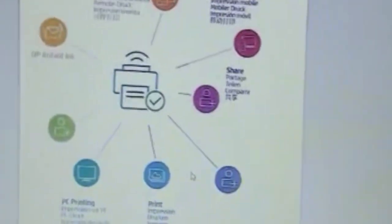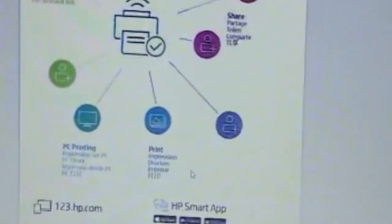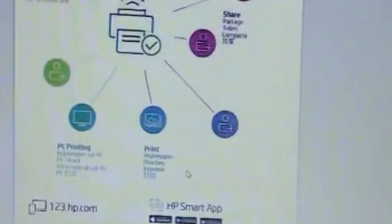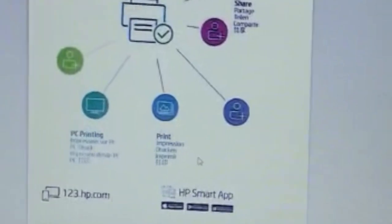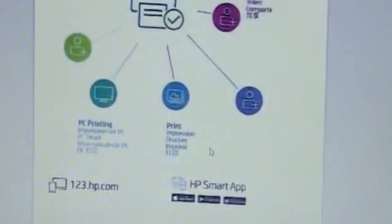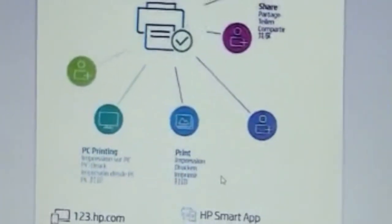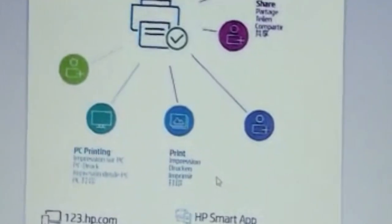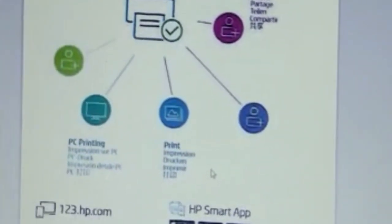I've made a comparison document showing all five resolutions: 75 DPI, 150 DPI, 300 DPI, 600 DPI, and 1200 DPI. Starting with 75 DPI — the text doesn't scan properly, it completes in about 10 seconds, and the color texture is also poor.